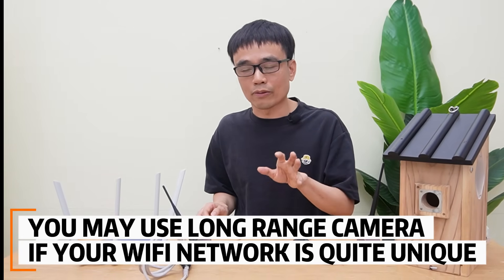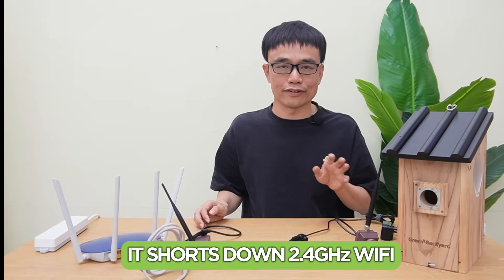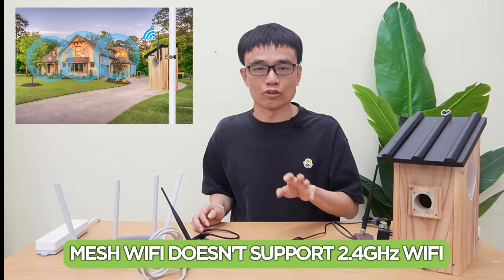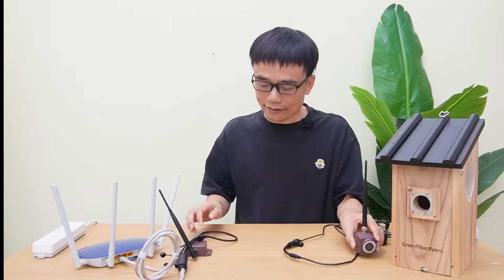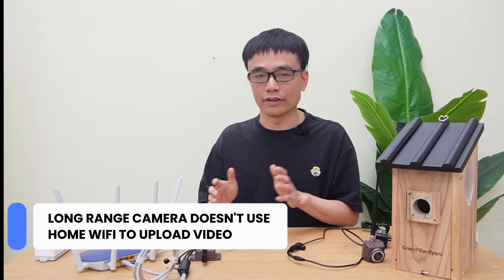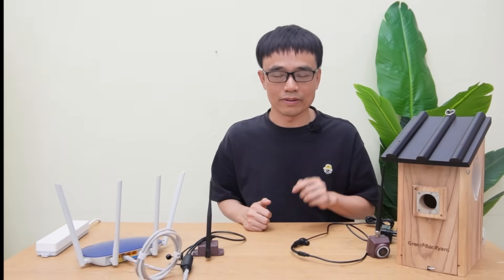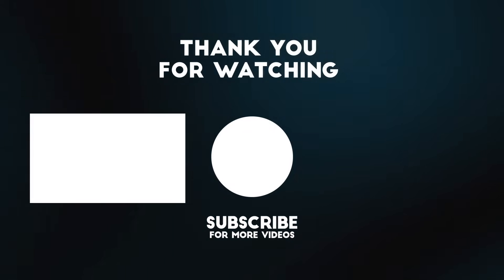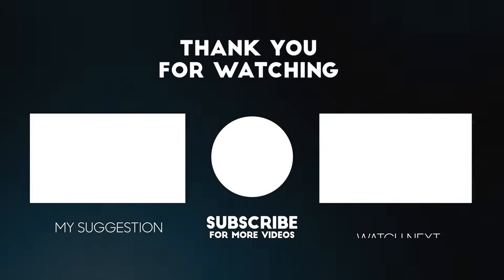One more scenario where you may want to use the long-range wireless VRBOX camera: if your Wi-Fi network is unique — for example, it has shut down the 2.4GHz Wi-Fi, or it's a mesh network that doesn't support 2.4GHz — you can use the long-range wireless VRBOX camera because it never uses your home Wi-Fi to upload video. Alright, that's all for today's video. If you have any questions, please leave a message in the comment section below. Thank you.